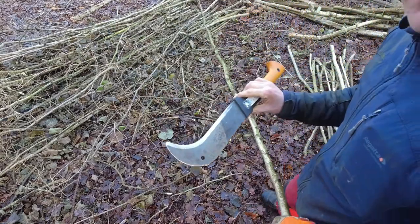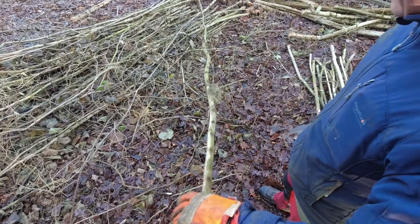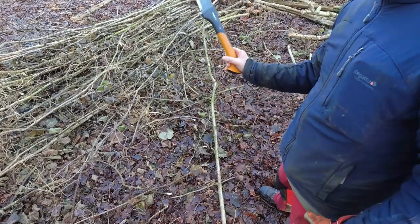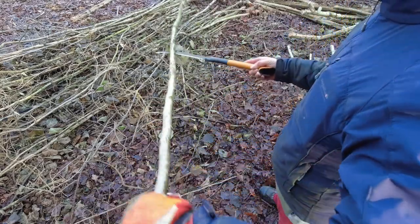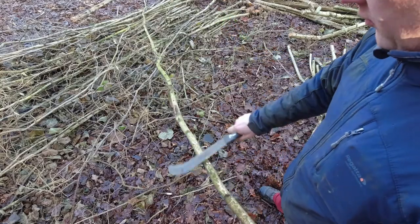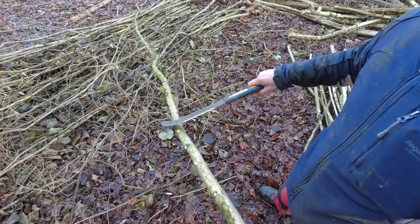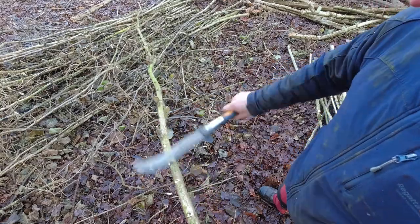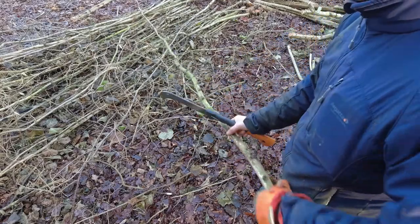A handy trick with the bill hook itself, because it's got a curved end on it. You can get your bill hook and just lift up the rods, which means that you haven't got to bend down so far. That's another handy use for one of these. So again, a nice shallow angle. You've got a knotty bit like that on there - give it a bit of an extra swipe to knock the thicker pieces off.